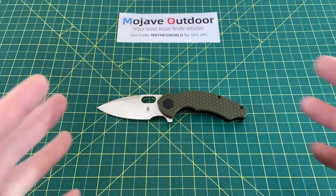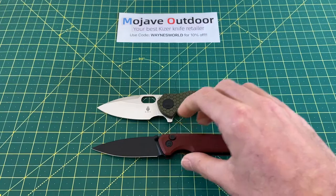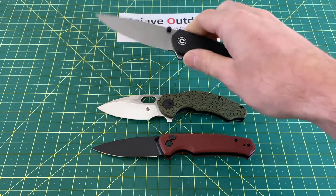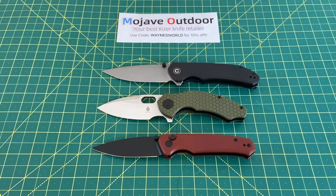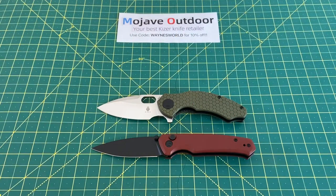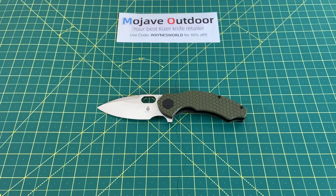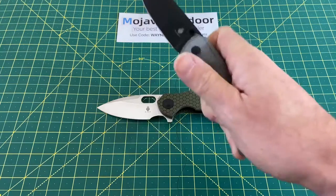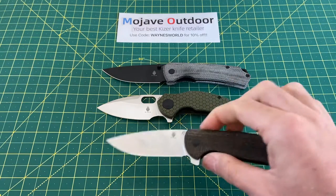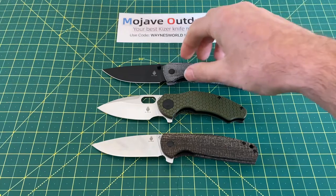This is definitely not the little brother of the Roach — the original Roach was a very big knife, kind of had that Microtech Stitch feel. This is a much different little beast. As you can see, next to the Kaiser Altus, it's even shorter than the Altus. Compared to the Civivi Brazen, it's obviously much shorter. It's still a bit chunky for a knife this small, but in terms of just being a good shape to get a nice solid grip on, Kaiser really has something here.